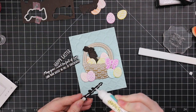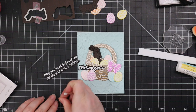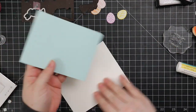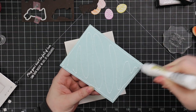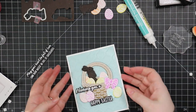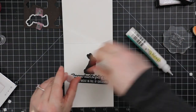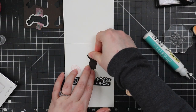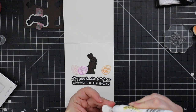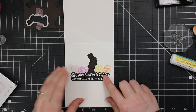Off camera I also heat embossed sentiments from the Hoppy Easter set onto some black cardstock and die cut them with the coordinating wafer dies. I'm adhering some sentiments to the front of the card — it says 'Wishing you a happy Easter.' My card base is a top-folding A2 white cardstock. On the inside of the card there's another sentiment from the Hoppy Easter set, the second bunny, and the remaining eggs. The inside of the card says 'May your heart be full of love and your basket be full of chocolate' — hence the chocolate bunnies.